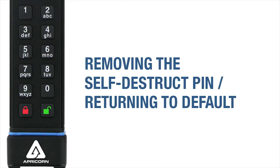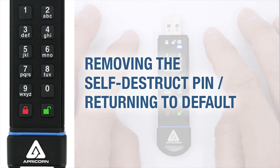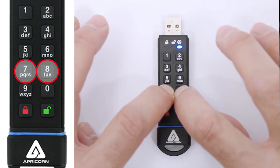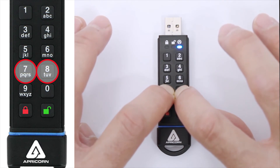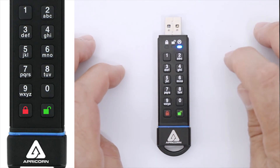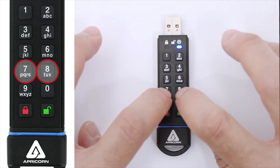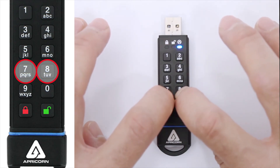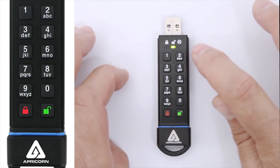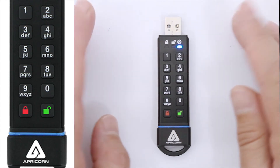Should you decide to remove that self-destruct pin at a later time, put the SecureKey into the admin mode, and then press and hold the 7 and 8 buttons together for five seconds. The green LED will blink three times, followed by the red and blue LEDs blinking alternately. Repeat this process of holding the 7 and 8 buttons for five seconds one more time, and the green LED will glow steadily for three seconds, then give way to the steady blue LED, which means we're in the admin mode.